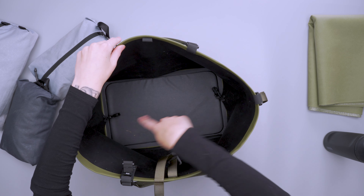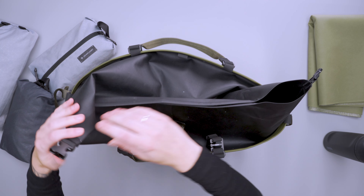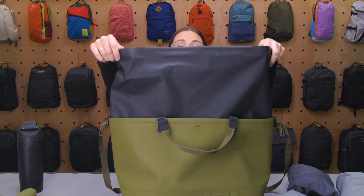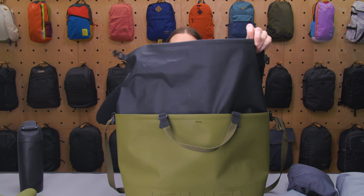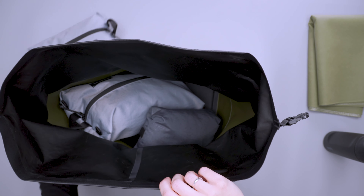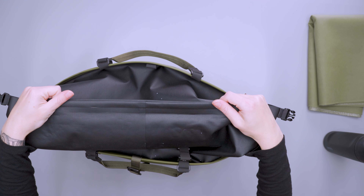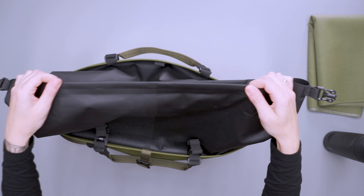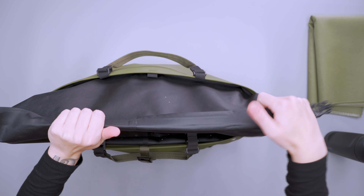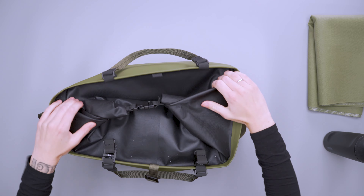On the inside you can see those two clips, which are part of the roll top closure. If you pull this out, you can see it gives a ton of extra height — this is what you roll down to create that roll top closure. You just roll it up like a normal dry bag. There's a little bit of structure about halfway through, which makes it easier to get a grip and create the roll, and then you clip it together in the middle.